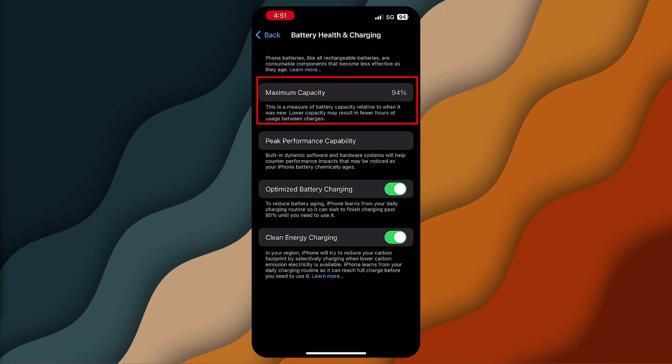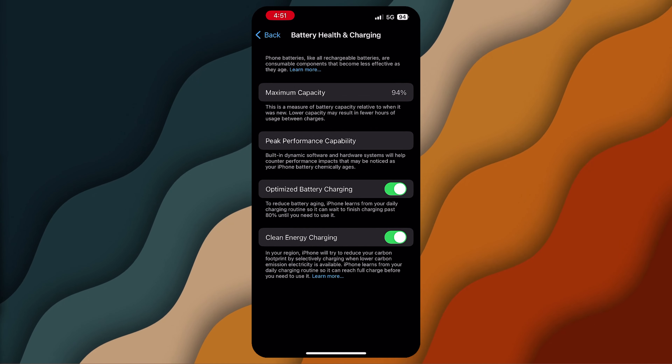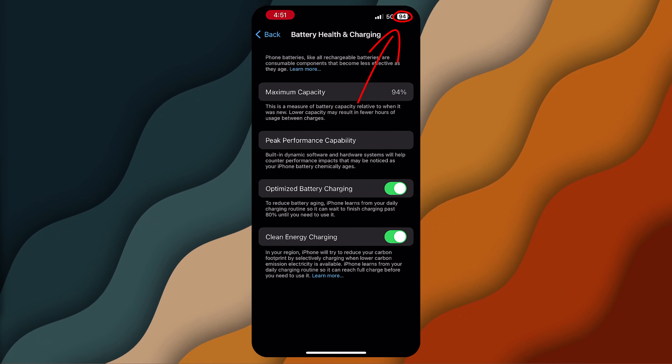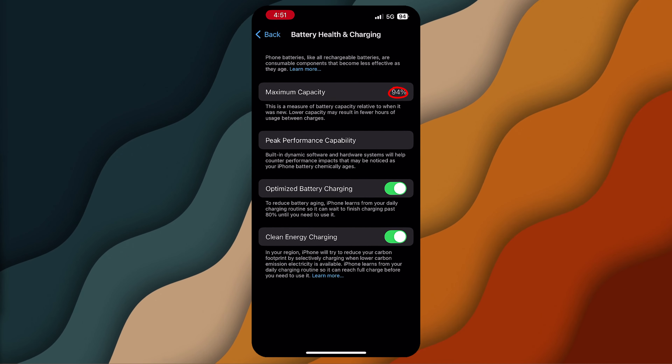The maximum capacity shows the percentage of battery capacity compared to when it was new. A lower percentage means a shorter battery life per charge. So if you're thinking your iPhone's not lasting as well as it had been in the past, it means your iPhone probably has a low maximum capacity for the battery.